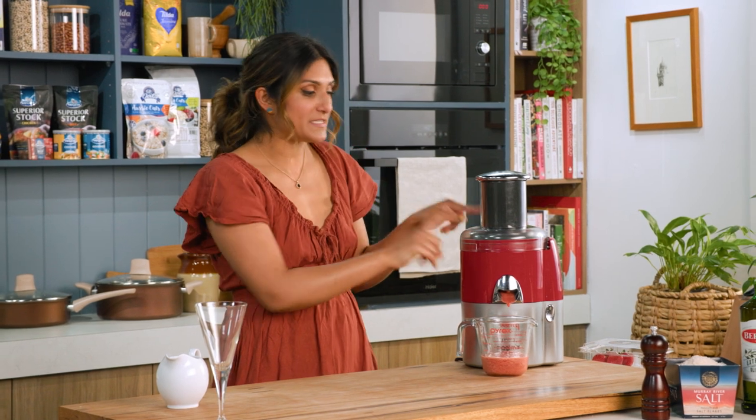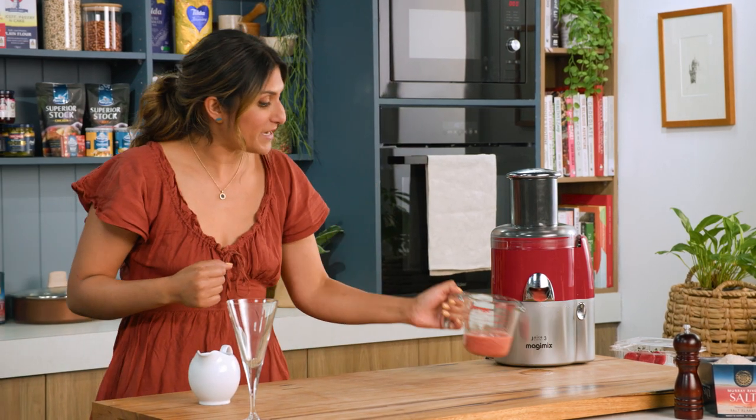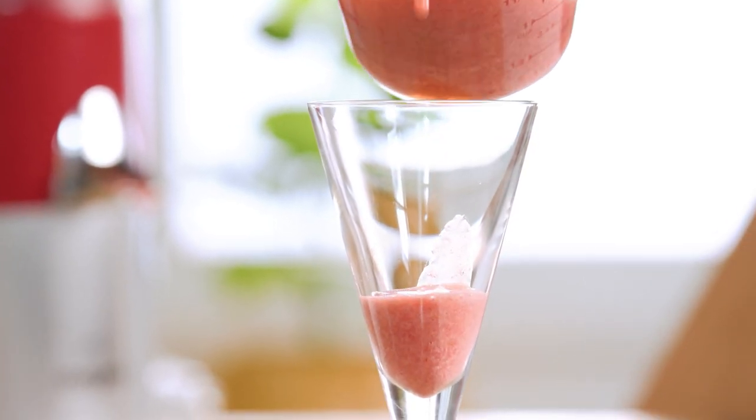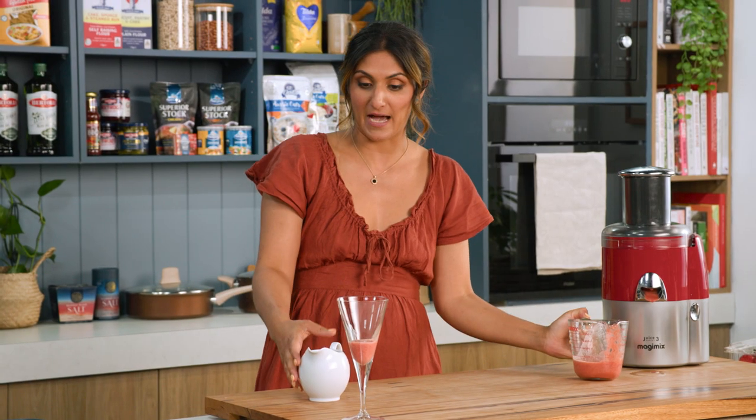Alrighty, so that's done. This is a great juicer because it cold presses the strawberries and therefore retains all the goodness. Now I've got my juice here, I'm going to pop some in the glass — this is a really nice way to just flavour up your sparkling water.